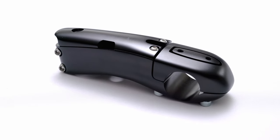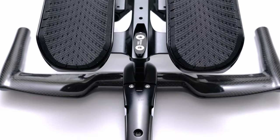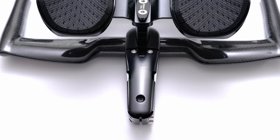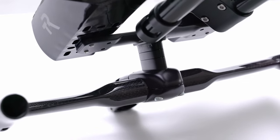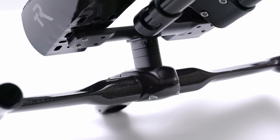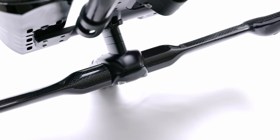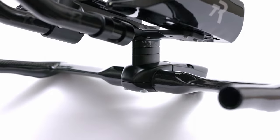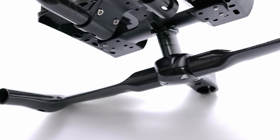Sigma-1 takes stem design to a new level, offering an integration and aero form unlike anything else on the market. Sigma-1 was born from our flagship aero bar, Alpha-1. It is the first and only stem on the market which accepts a stack of mono risers, which integrate with the patented Dragonfly cut mount from our award-winning Alpha-1 Aero Bars. This means that Sigma-1 allows you to attach, remove, or adjust an entire aero bar setup with just two bolts.